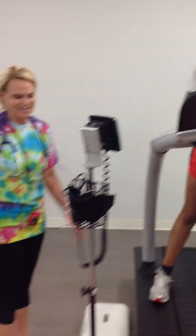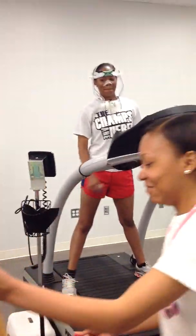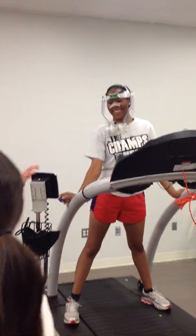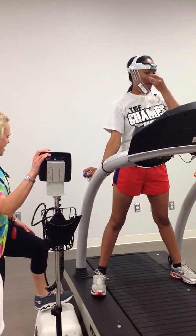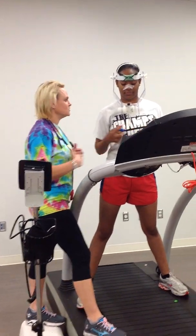Do you have any questions about this test before we get started? No. So what we're going to do is go ahead and get this mouthpiece put back onto you. We've got a nose cup — go ahead and put that nose cup all the way on.